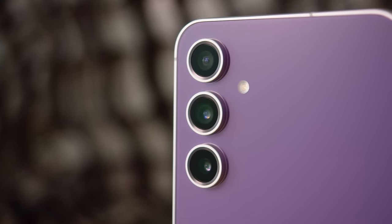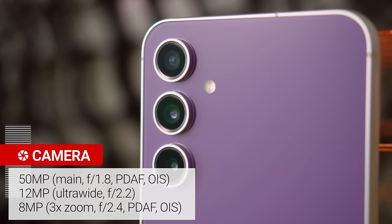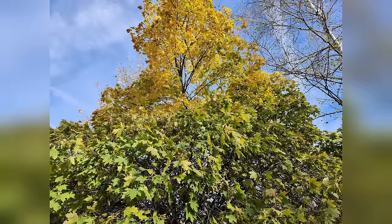Moving on to the cameras. The setup is like the S23's, but the zoom camera has a different sensor. Along with the 50MP main cam and 12MP ultrawide, you get an 8MP 3x telephoto instead of the 10MP one on the S23.